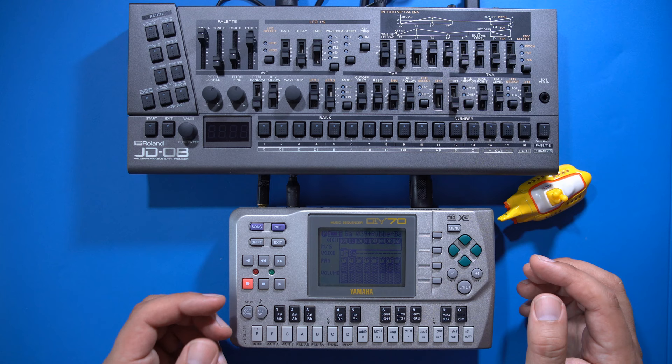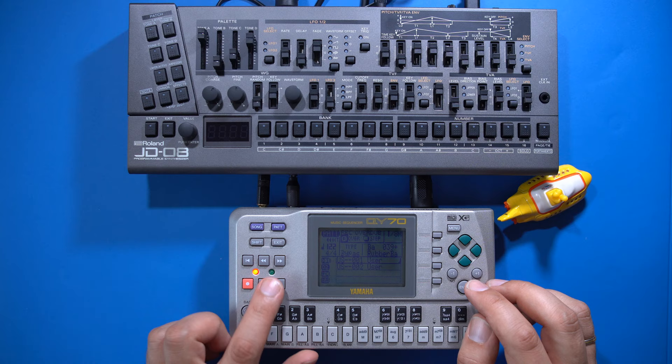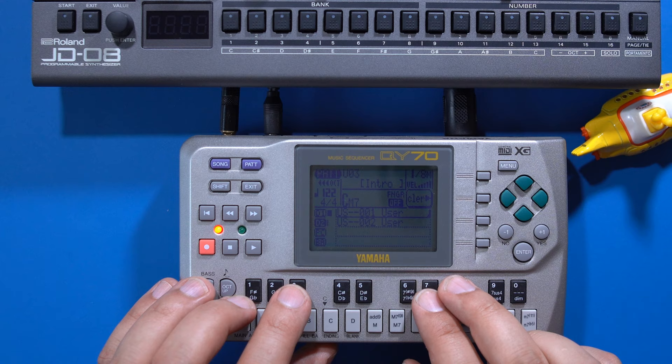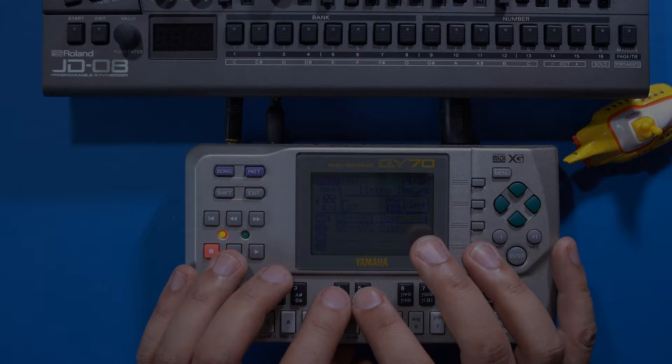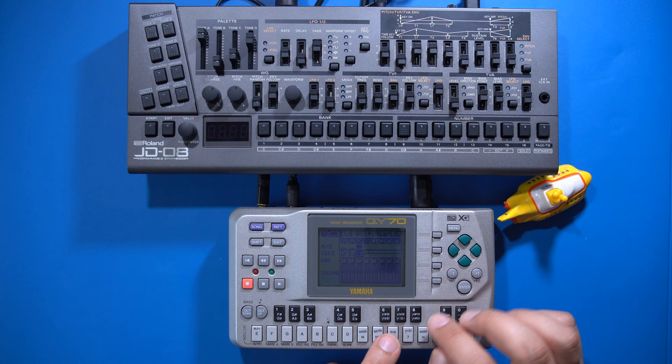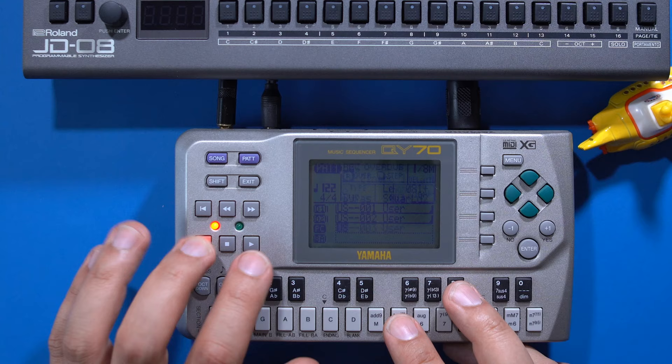I'll record the bass track manually — press record, set the mode to overdub, then press play. I want this track to have a 1980s video games feel, so I'm going to add a square wave playing some chords here and there. There's a square wave sound in the lead category, and I'm going to use that on track 3 and once again record in overdub mode.